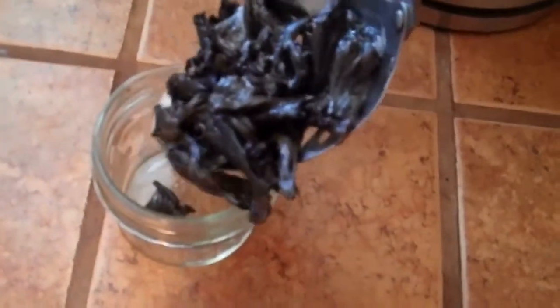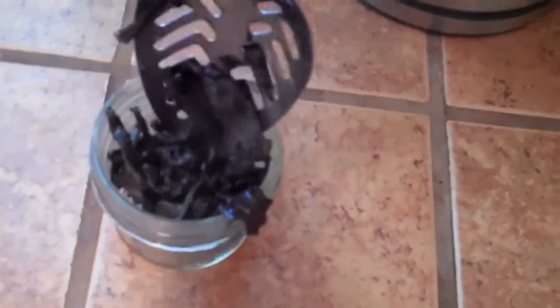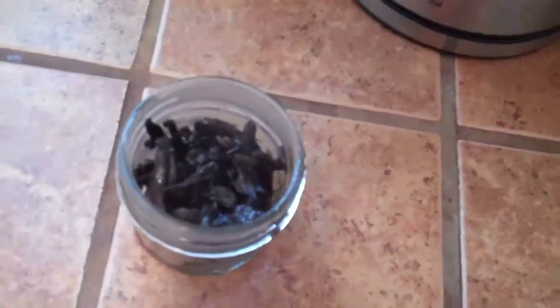Now I'm gonna fill my container with some of the mushrooms — leave some room at the top so we can can it. I'm gonna top this up with some of our brine.